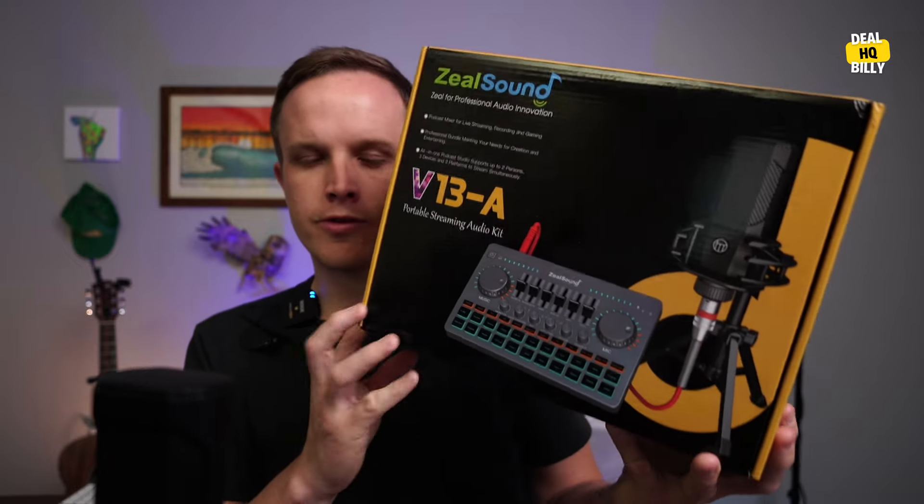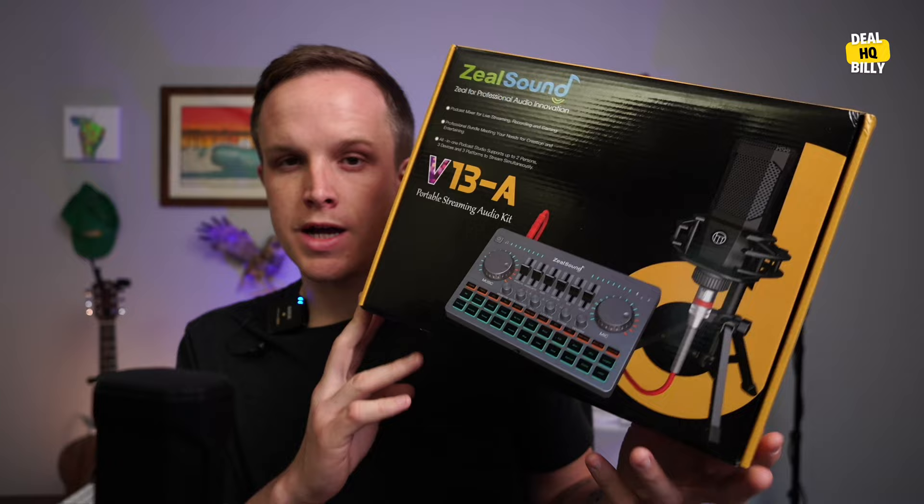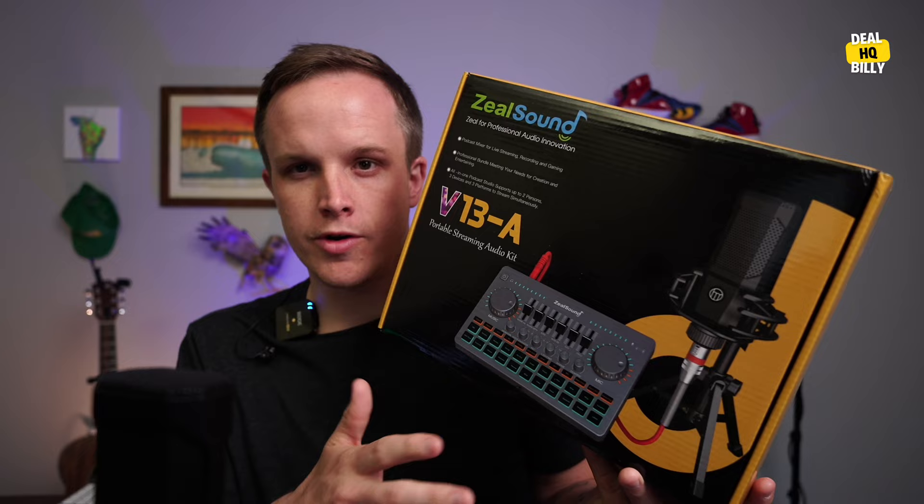Today we're going to take a look at this Zeal Sound audio device. They did send it over to me and compensate me to make this video. This is going to be great for podcasting, live streaming, recording stuff on your phone, and recording stuff to your computer.